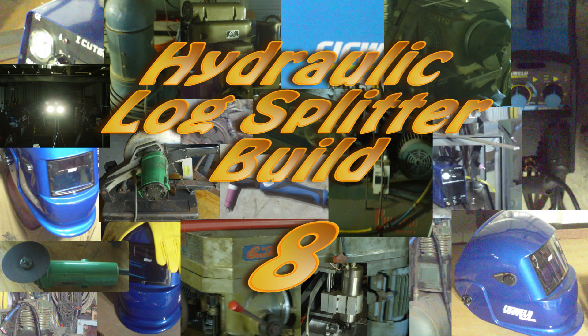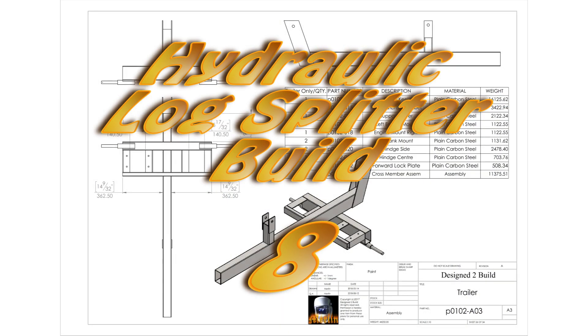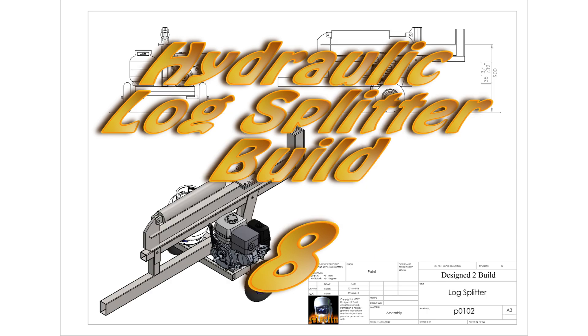Hey YouTube, welcome to part 8 of the Logs Splitter Build. In this episode we're going to get some of the machine put together — we'll mount the engine, get the splitter blade welded up, get the frame all painted. Let's get on with the job.